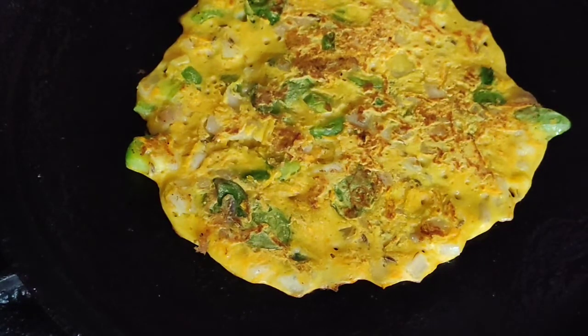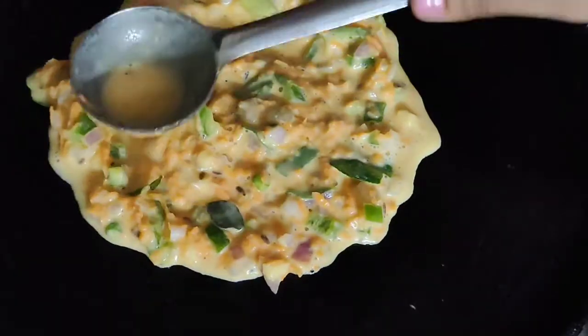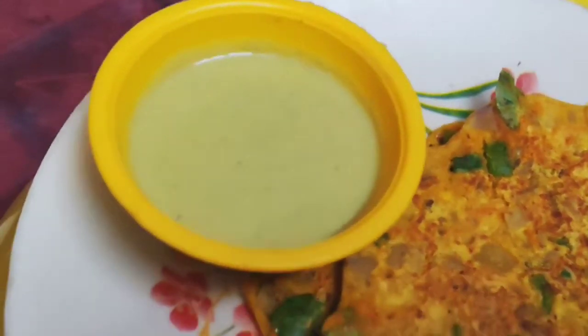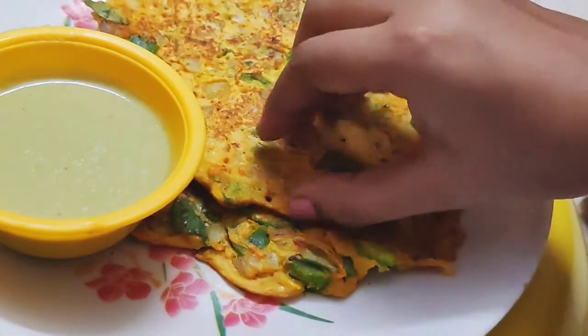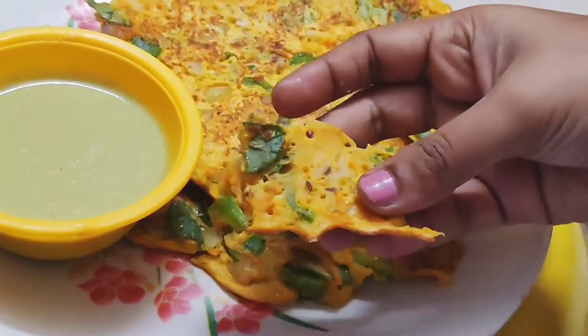So friends, my veg amulet is ready to go to this plate. I will put two veg amulets in this plate. I will put a little bit on the plate. So friends, if you have a protein rich food, you will try this recipe.